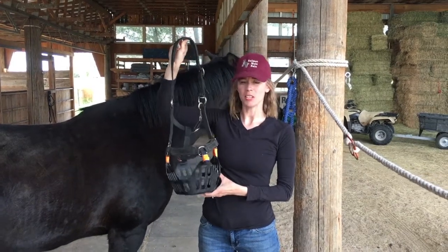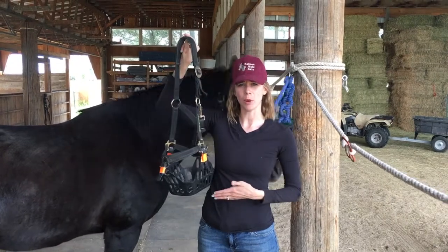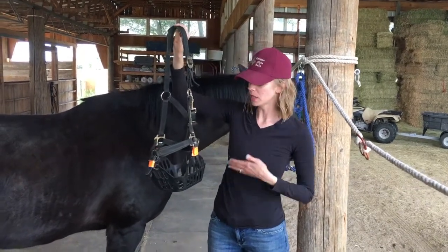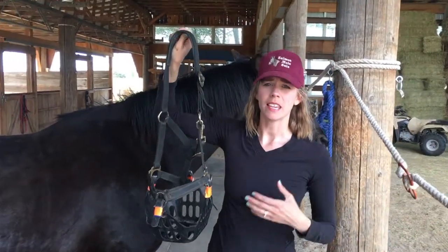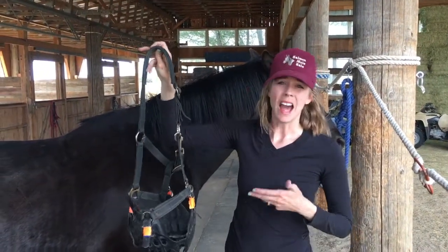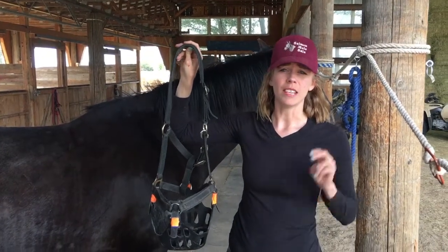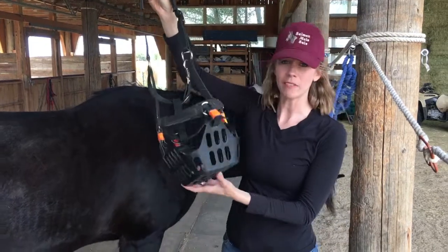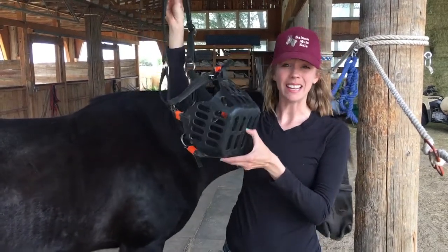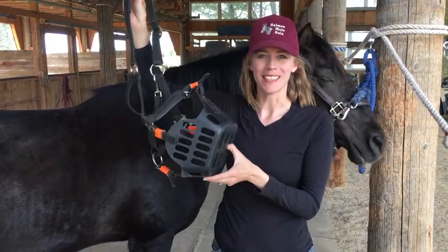Hey guys, it's Ginny again with Ginny's Horse Product Review. I just wanted to quickly go over some of my favorite parts of the Green Guard grazing muzzle. If you're familiar with any grazing muzzles, you've probably seen the canvas basket style ones. I'm not a fan of those in really hot weather because I think that even the easy breathe ones can be really hot for horses. So my favorite thing about this is how light and airy it is — you can see that ventilation is not a problem with this muzzle.